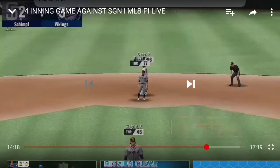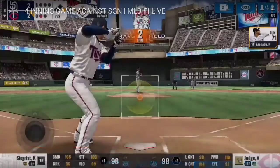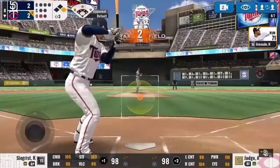Look — Arenado. You don't have to have good speed to be a good base runner. You just need to be heads-up.